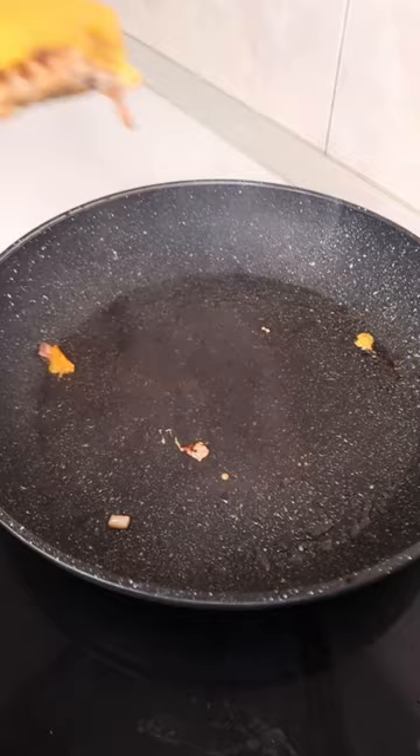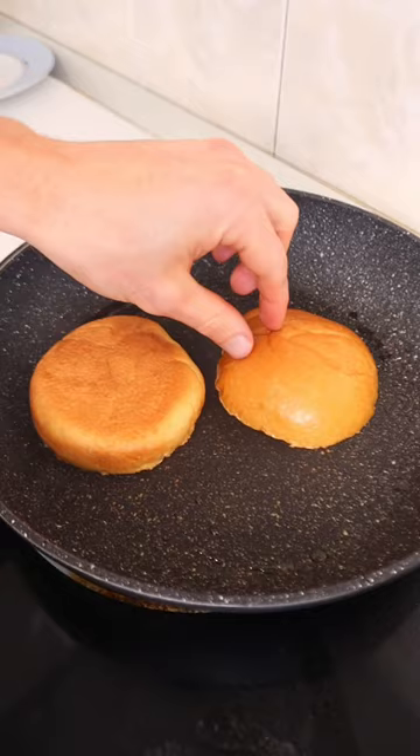After that, get your burger buns on there as well for a couple of minutes so they soak up the juices and get nice and crispy.